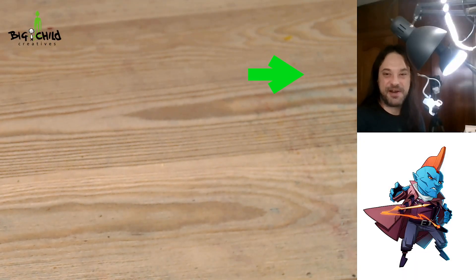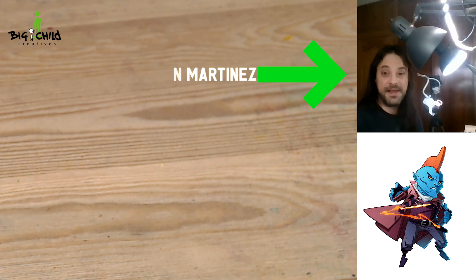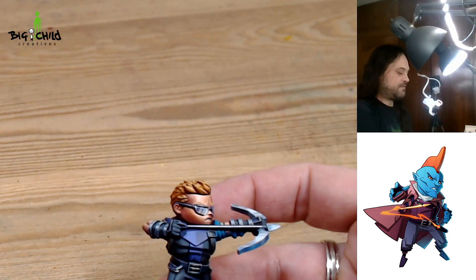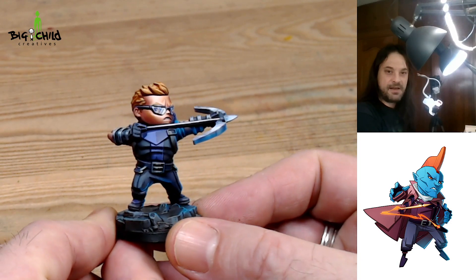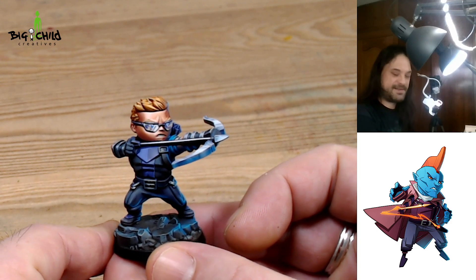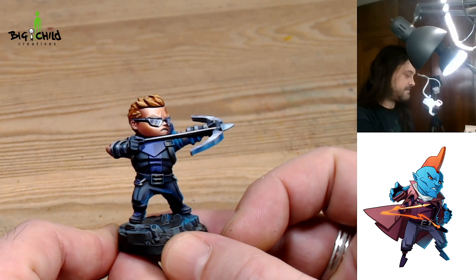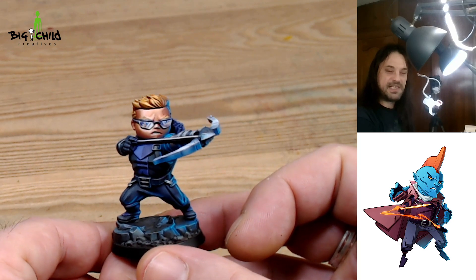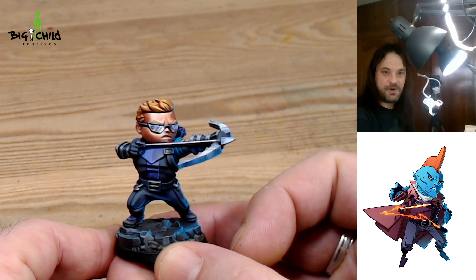Hello and welcome everyone to another painting video tutorial from Vital Creatives. My name is Rue Martinez and I'll show you how we painted the miniatures from the Kickstarter from Cool Mini or Not and Spin Master Games. This project is called Marvel United and these miniatures have a chibi style, and many of you asked us about how we did this paint job onto these miniatures, so I'll show you how we do that.